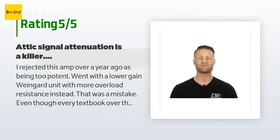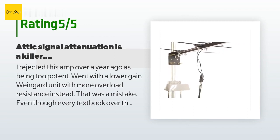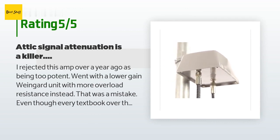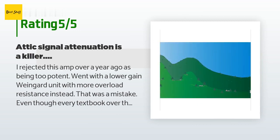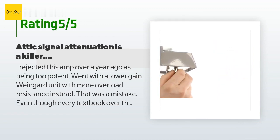A customer said: 'I rejected this amp over a year ago as being too potent and went with a lower-gain Winegard unit with more overload resistance instead — that was a mistake, even though every textbook over the last hundred years would have suggested otherwise. We have a decent 70-mile Yagi but it's mounted within our attic. All calculations showed it should be fine for our easy single-direction install. Unfortunately, two of our channels had sporadic problems where the digital decoders within our solid-state HD HomeRun tuners would glitch, yielding TS files which were often unrecoverable.'